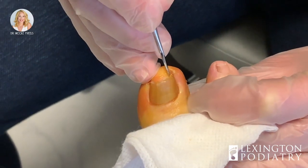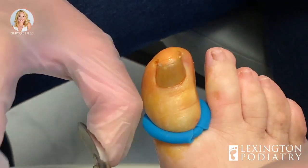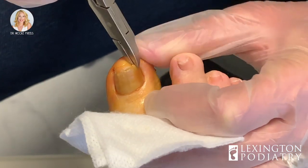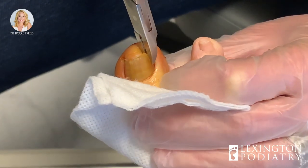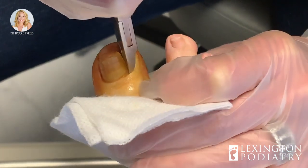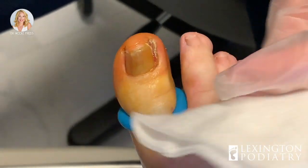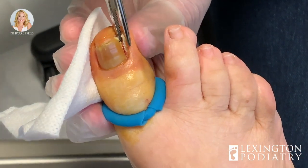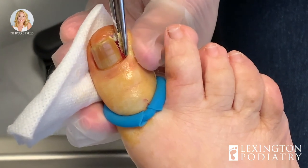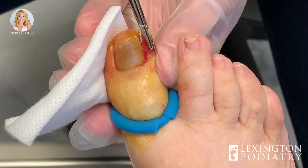Most people are hoping it goes away — they'll put some Neosporin on it and try to avoid coming in. I don't soak it, I just clip that little edge. I can feel how thick this nail is; it goes straight back. We want to get to the root. A lot of people only go to the tip of the nail and relieve the immediate pressure, but the problem is it's going to grow back in a month.